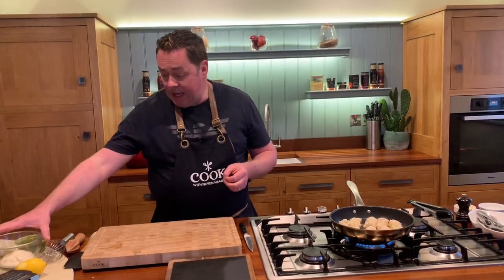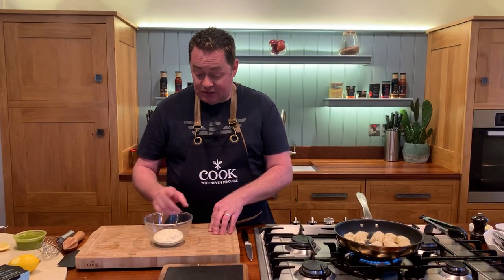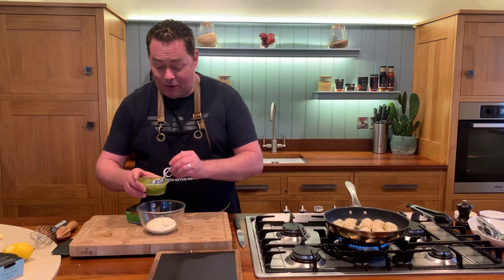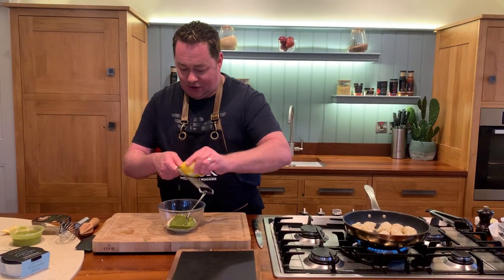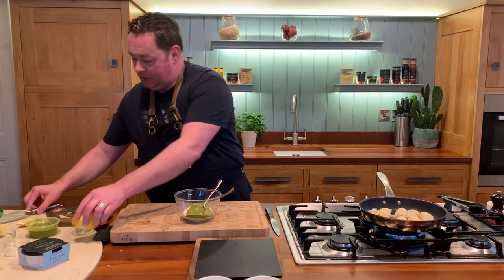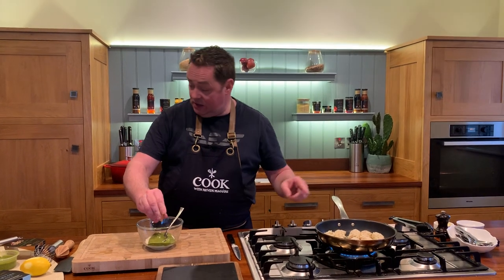We're going to serve some tartar sauce but also I'm going to show you how to make a very simple pesto mayonnaise. So this is just some regular full-fat mayonnaise with some Simply Better fresh basil pesto — which we absolutely love — and it's lovely over some toasted bread with some serrano ham. Put a couple of spoonfuls in, then a little bit more lemon zest, a touch of salt, and a little squeeze of lemon.